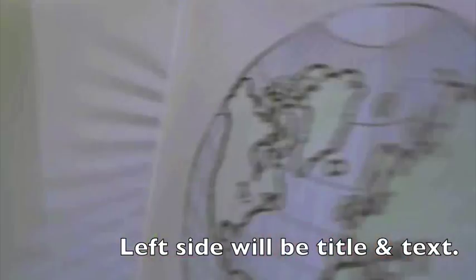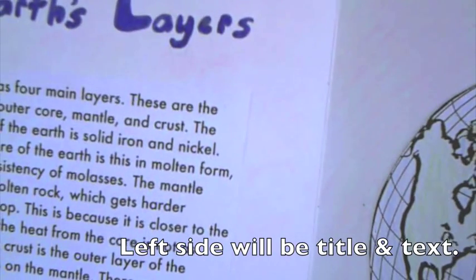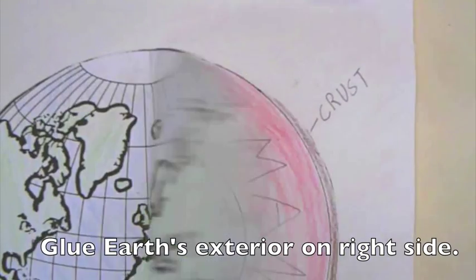I need eyes up front right now. So, once again, where we're heading: on the left side is going to be our writing and our explanation of the Earth's interior. On the right side is going to be our tab.